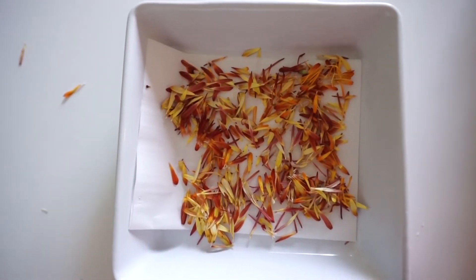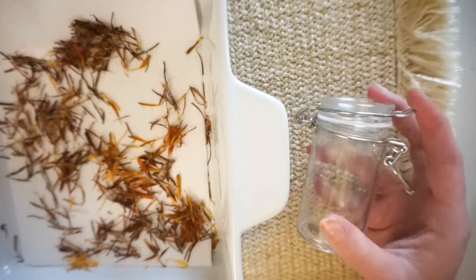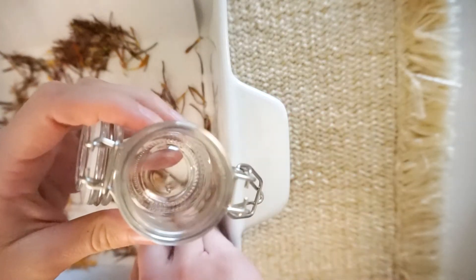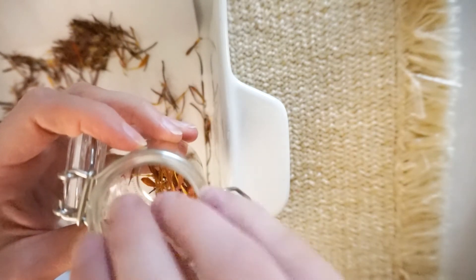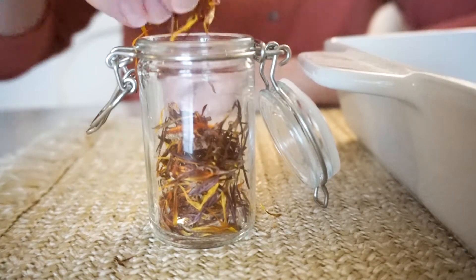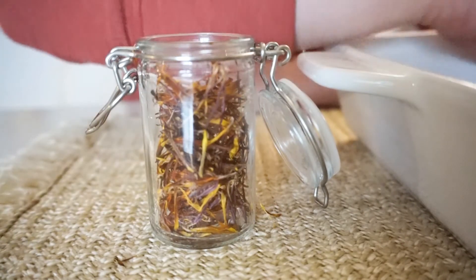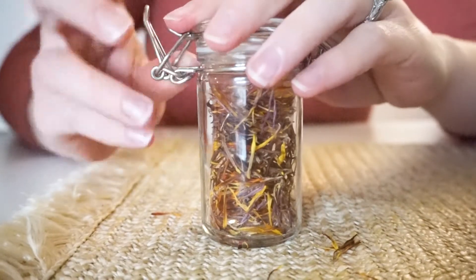Then we'll just leave them for a couple of days. When you come back, they should be all the way dry — there shouldn't be any moisture left. You'll want to find some kind of airtight container; I'm just using this flip-top jar here, so they won't get any exposure to moisture or dust. Once you have them all in, you are done — that's it, it's so easy!